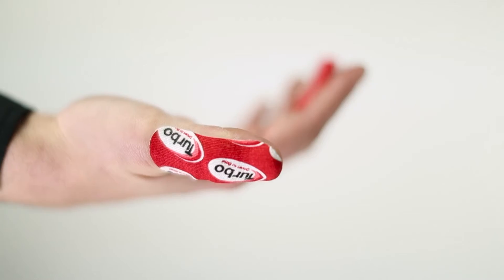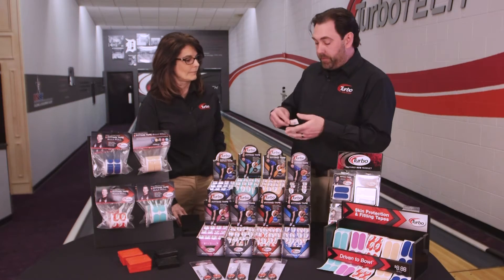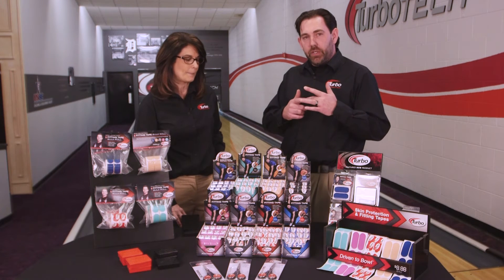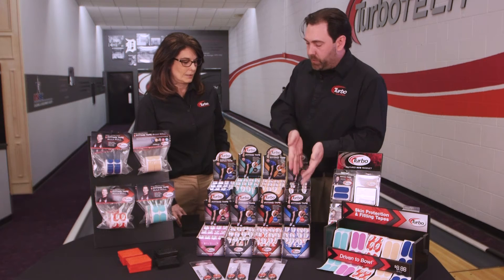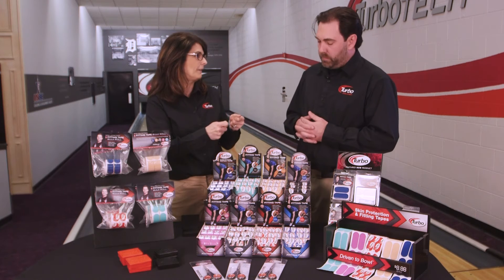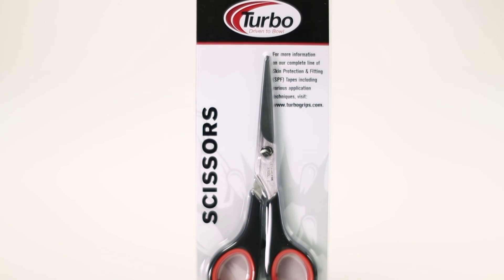One of the things people forget is it's not just for the thumb — it's available for your fingers too. I like to use the 1-inch wide roll, cut a piece, and wrap it vertically over my fingers, protecting them during long sessions like an eight or 24-game event. Big misconception: everybody thinks you need a 2-inch wide roll to protect your fingers because you wrap it horizontally, but I take the 1-inch wide roll, wrap it vertically, and get the same protection. That's a great tip especially for youth bowlers and ladies, as the 2-inch is often too thick. Cutting it to the actual size you need allows you to have it readily available.